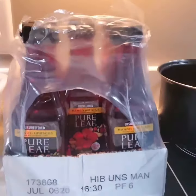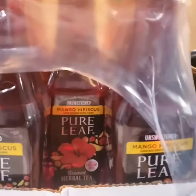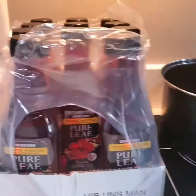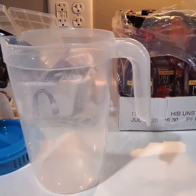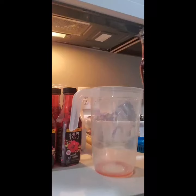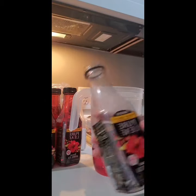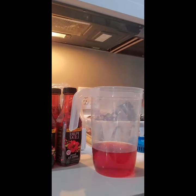You guys remember this tea from my last food pantry haul? It is Pure Leaf mango hibiscus and it's unsweetened. So I'm not going to throw it away. I'm going to put it inside my pitcher I got from Dollar Tree and add some lemon juice and sugar. I'm starting to pour the tea inside the pitcher — it smells absolutely delicious. It's just kind of bitter because it doesn't have any sweetener in it, but it smells awesome.